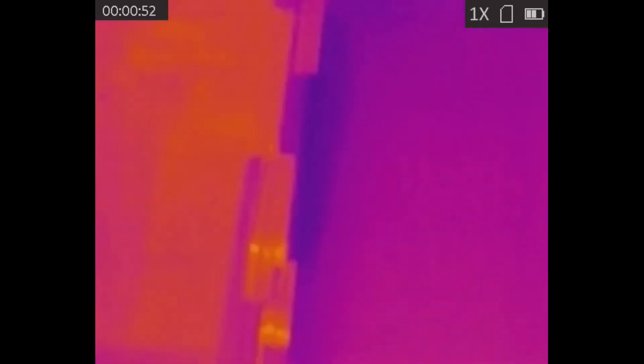Here you can see me holding the thermal imager, and that's actually a piece of glass, but because glass is highly emissive, you can see the reflection thermally.